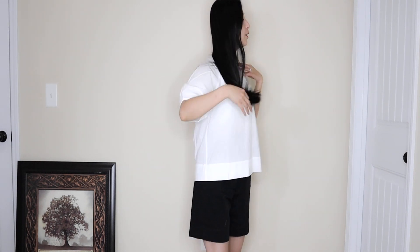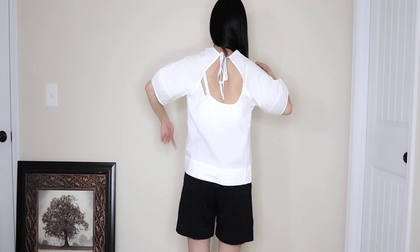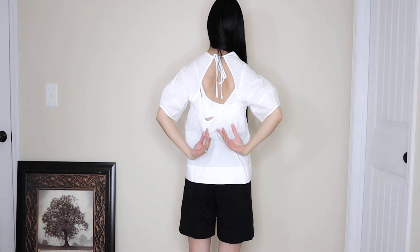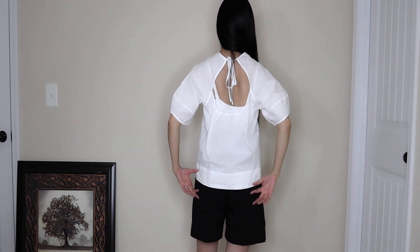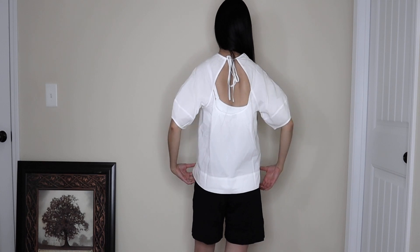This is what it looks like — it has puff sleeves and a nice thin, breezy material. In the back it has a cute detail with a necktie right here, and then it has an open space. It goes into a regular layer with a little more boxy cut. That is the first item — super cute top.